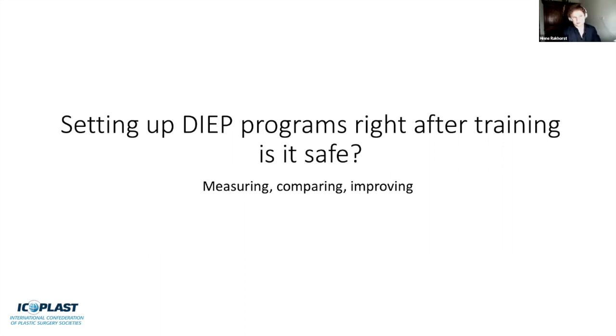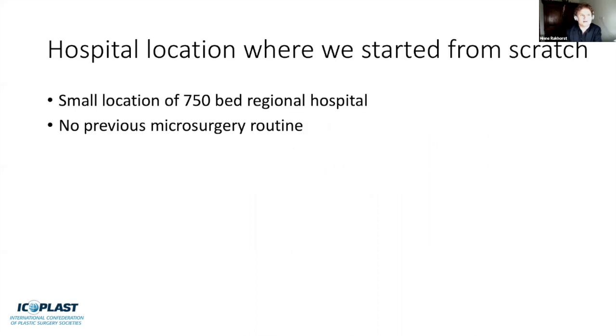From this basic principle, we started looking at setting up our DIEP flap program right after training—measuring, comparing, and improving. The hospital where I started was a small location of a 750-bed regional hospital with no previous microsurgical routine. We asked: is it safe? These procedures are under the scope of many online platforms and social media, so it's important to compare your own results to your peers and superiors, to convince others that you are not underperforming.